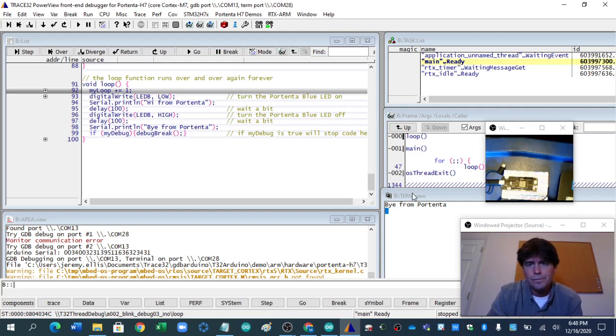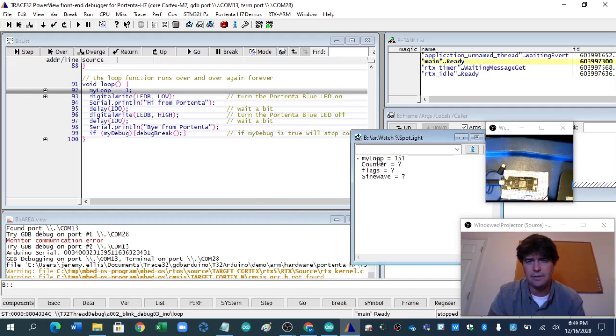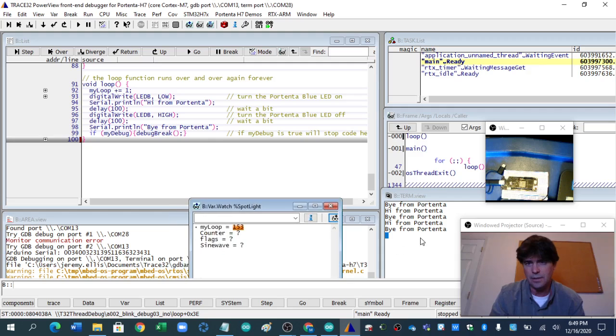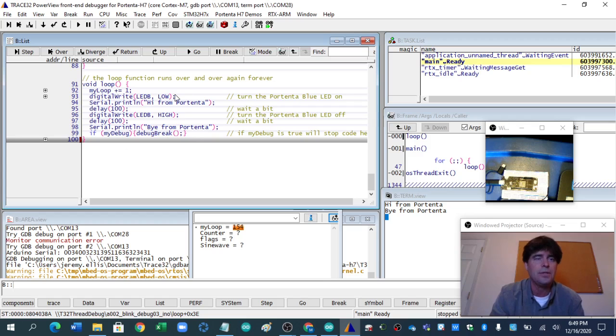One thing I've learned is you can arrange these windows a little bit better. One window I really like is the Show Watch. If I type in 'myloop' it then watches the loop variable, and we've theoretically done 151 of those. I'm going to set a little breakpoint right here, hit go, and see — my loop went up to 152. If you watch the Portenta, it flashed. Let's hit go again, and it flew through this.